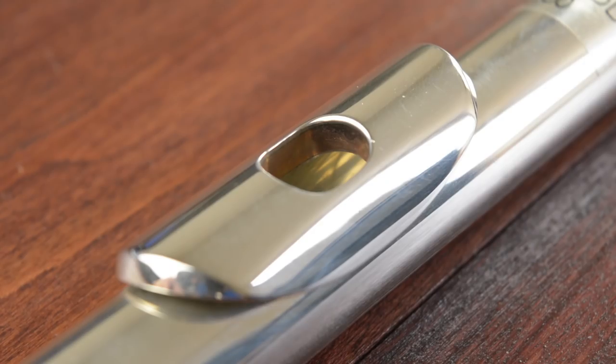Now let's talk about risers. The riser is the donut-shaped disc that connects the lip plate to the head joint tube. You can have silver, gold, or platinum risers. Silver gives a full sound and is flexible; gold has a warmer sound and provides more resistance; platinum risers have a dark sound and the most resistance.